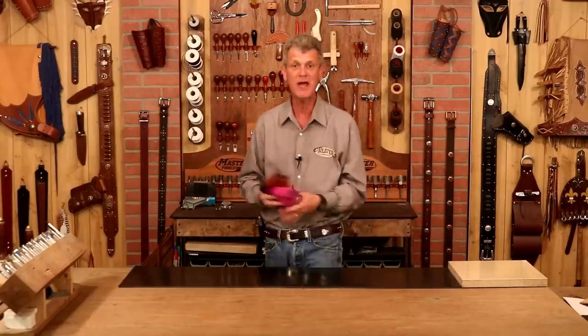Hi, I'm Chuck Dorsett for Weaver Leathercraft and we're going to make a drawstring pouch. This is a great project, super easy, very little skill required, and we're going to hand sew these — we don't need a machine.